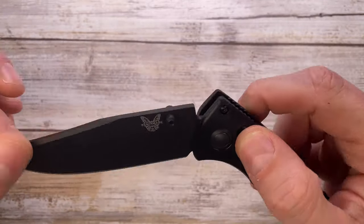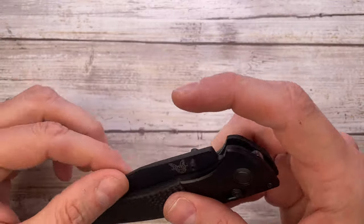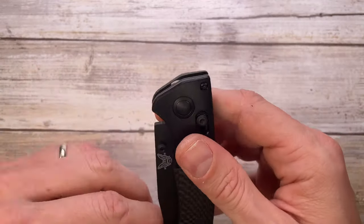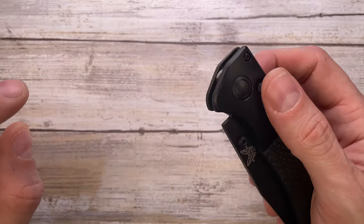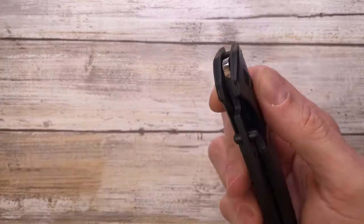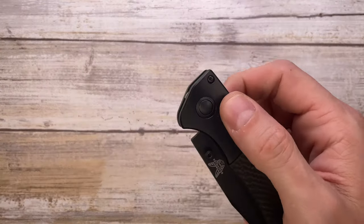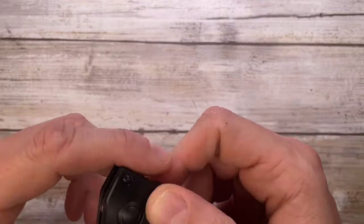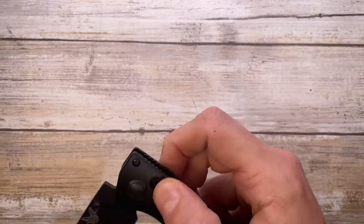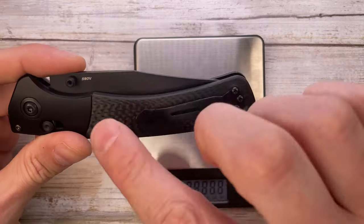The sound this knife makes is fantastic — a nice click when you open it, and when you close it, it's super strong, loud, and even creates some vibration. You can also deploy using the axis lock for a deeper clack. You're probably going to annoy people around you, but you'll be having so much fun because this is an extremely fidgety knife — it's fast, it's fun to play with, and the axis lock makes it really enjoyable.